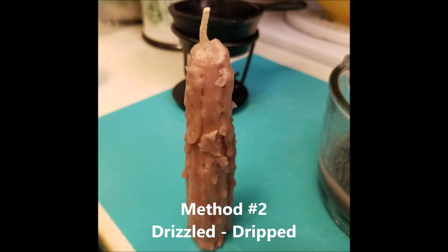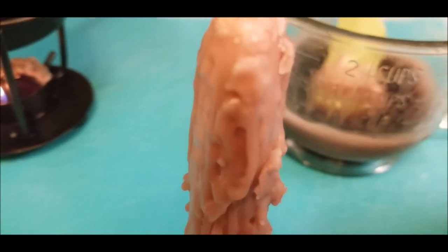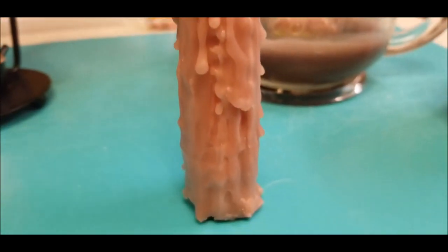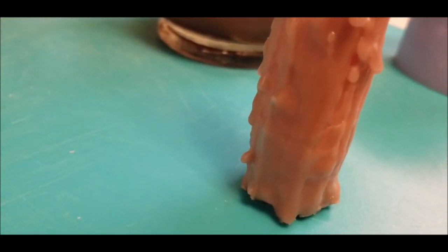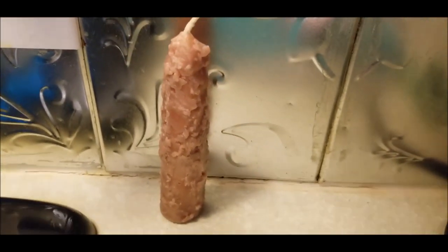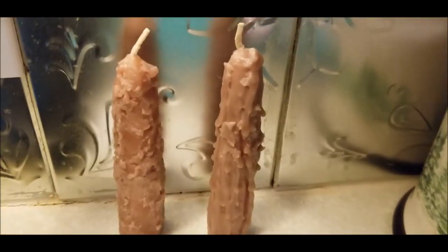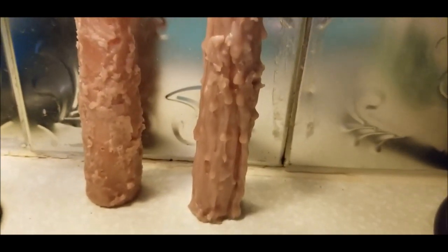As you can see, the dripped looks the same as the dipped, so depending on how drizzly you want it. I showed you just the outcome of the drizzled method. Now here once again is the dipped, and right beside it is the drizzling — you can hardly tell them apart.